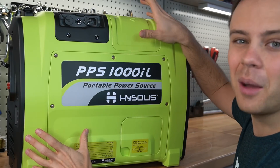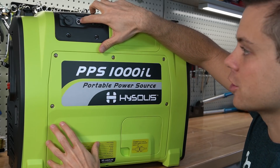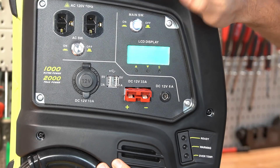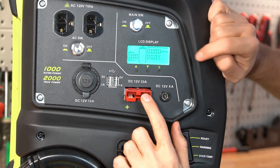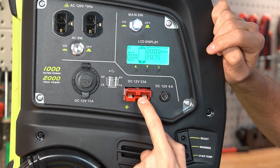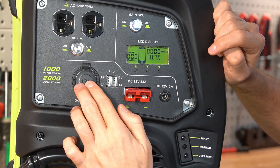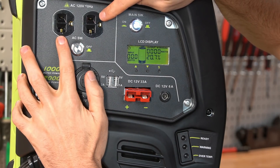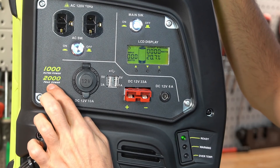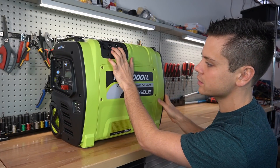On the front there's not much to see besides the inputs: the AC input, a DC input for car charging, and a DC input for solar panels. On the side we have a main power switch, a state of charge meter, a DC 12-volt Anderson plug that can handle 33 amps — you could even run a DC fridge with this — a DC power plug, USB cigarette lighter adapter, and the AC output, ready for 1,000 watts or 2,000 watts peak.